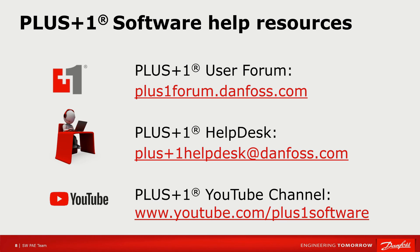For more information on Plus One software please remember to visit our forum or helpdesk, and don't forget to subscribe to our YouTube channel to see our latest video releases. Thank you for listening!